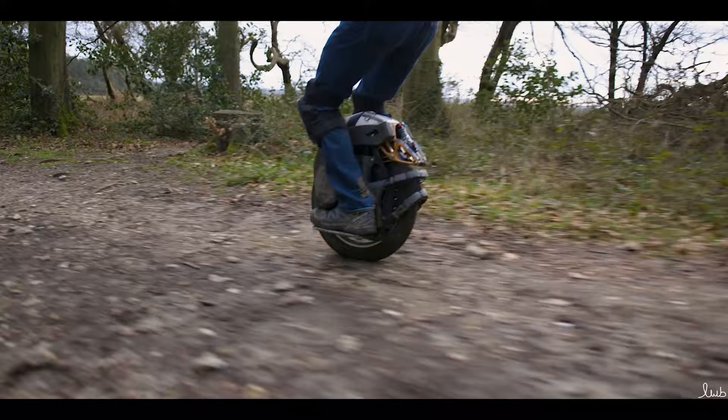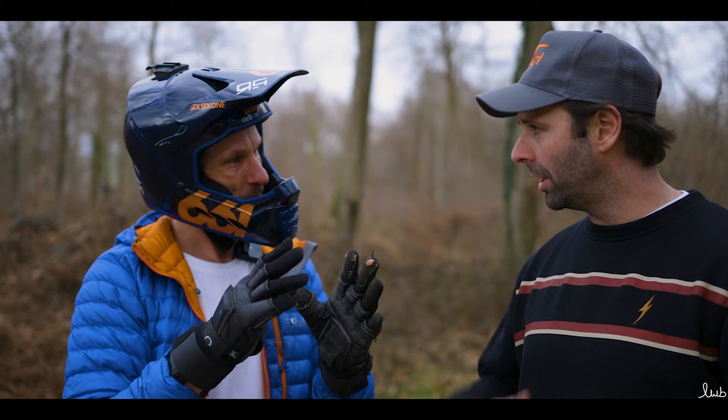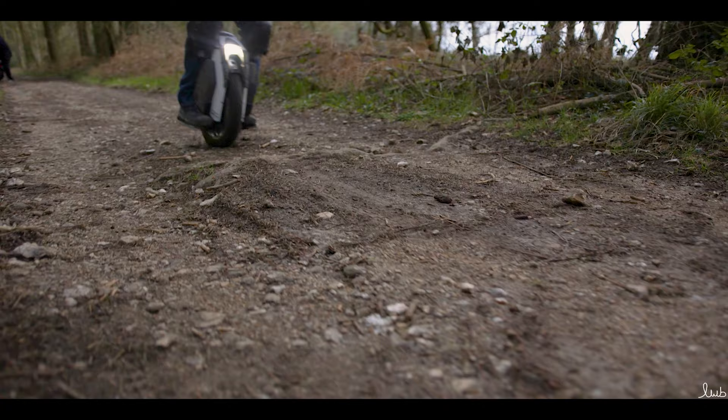If you want to carve, jump — it does it all. What about distance riding? Can it handle long distance? It doesn't do anything to the best, but it does a little bit of everything to a very high standard. So you want to be able to do everything? I want to do everything and just go with the mood, go with the terrain. And that's the wheel for you? This is the wheel for me.